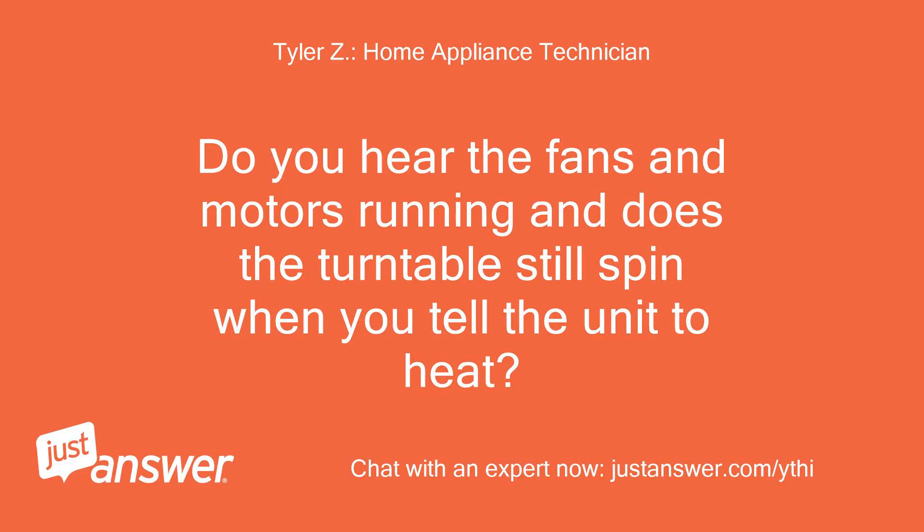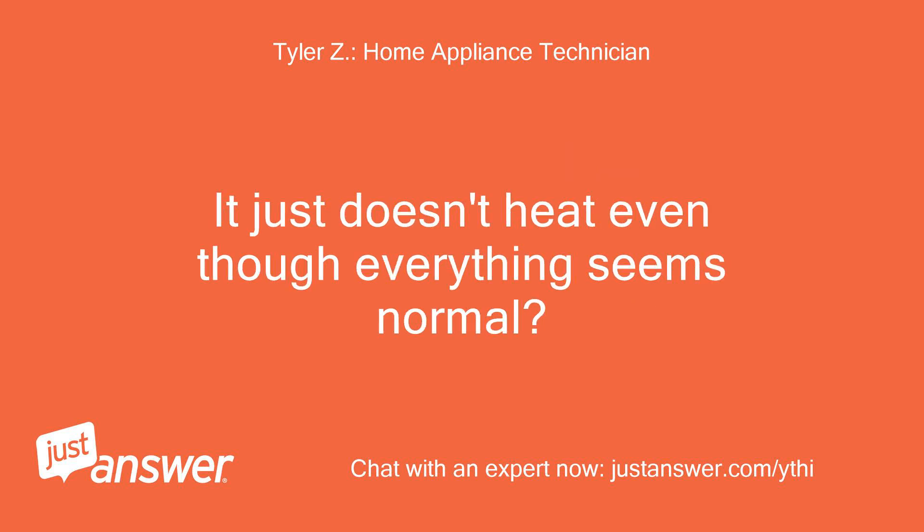Do you hear the fans and motors running, and does the turntable still spin when you tell the unit to heat? It just doesn't heat even though everything seems normal?